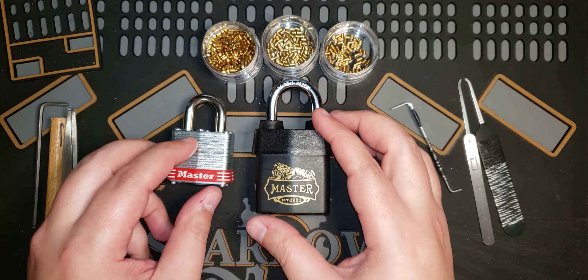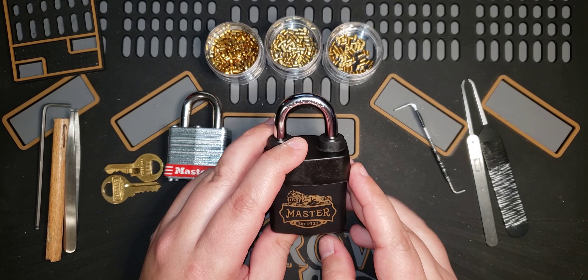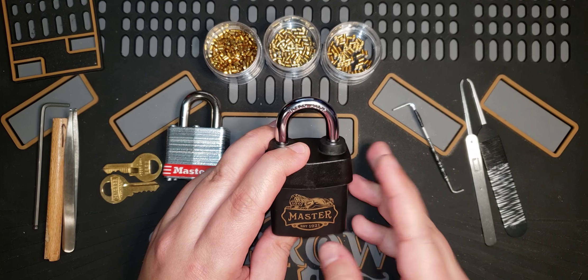A little bit of information about this lock: this is a special limited edition lock that Master Lock produced for their 100th anniversary, and from the packaging and Master Lock's documentation it has a 9 out of 10 security rating. One thing I've learned with Master Lock is their security rating is very subjective — it's whatever they feel like at the moment.